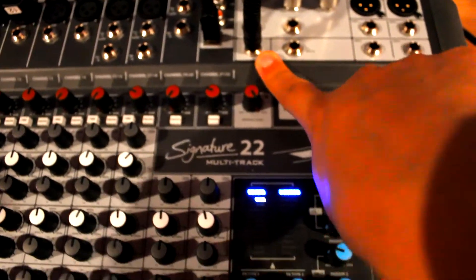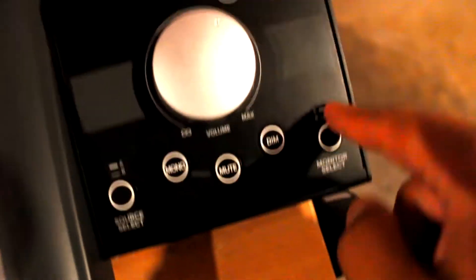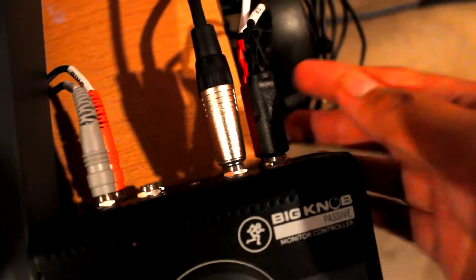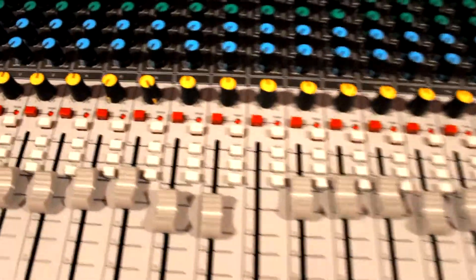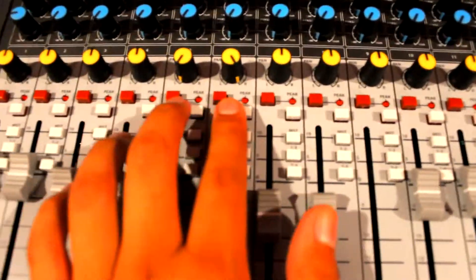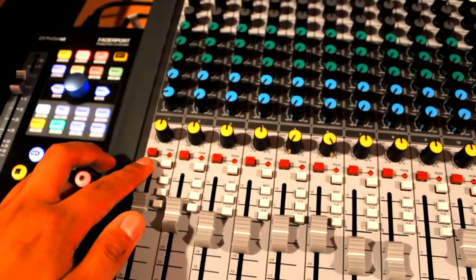Now whenever I select the monitor select switch, it's switching between my headphones and my studio monitors. This allows me to use the PFL switch similarly to the Tascam Model 24. As you can see here, whenever I turn on the PFL switch it now solos the track — solo the vocals.